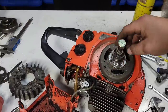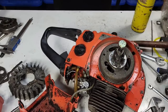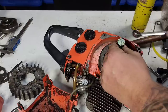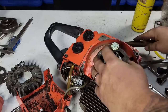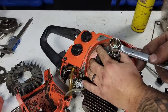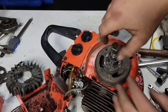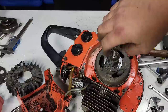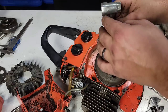There we go — off she came! These are fairly easy once you get them moving. I can feel some movement — yes, we'll take this off. Just want to make sure it's all the way off.